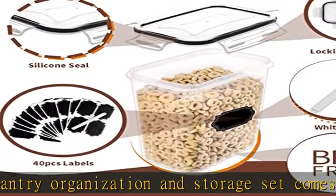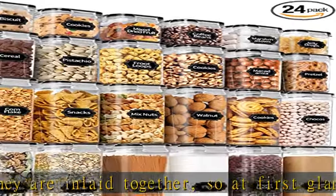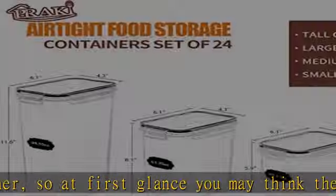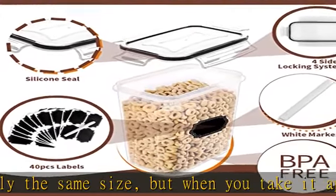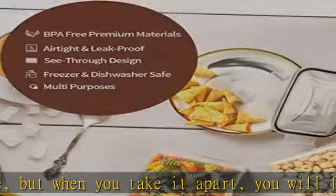About this item — the Sunflower Bundle Set. This pantry organization and storage set comes with 24 containers that are inlaid together. At first glance you may think there is only one size, but when you take it apart you will find four different sizes: six pieces 0.8L, six pieces 1.4L, six pieces 2L, and six pieces 2.8L. Extra gifts include a white pen and 40 blackboard labels, which are placed in the containers.